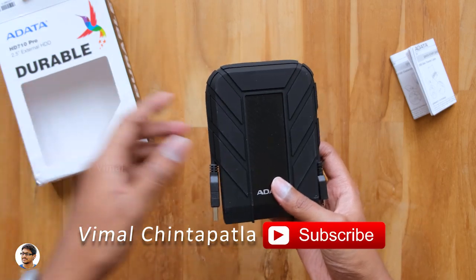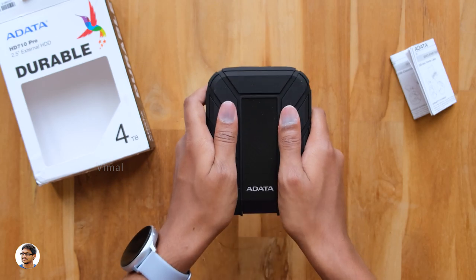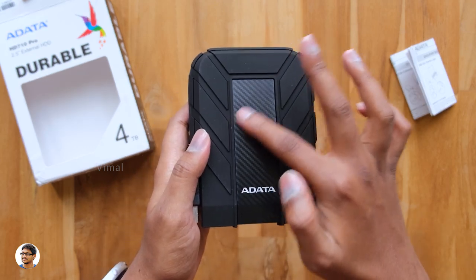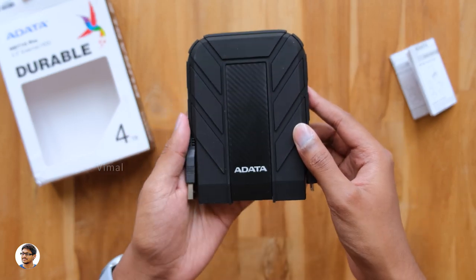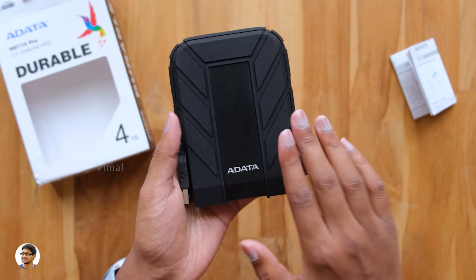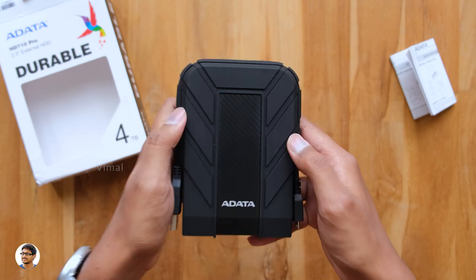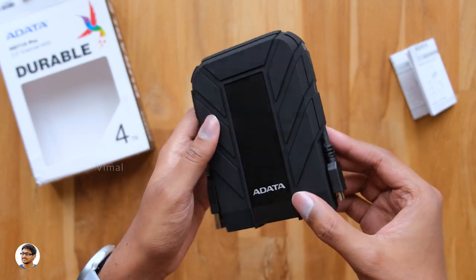It feels solid in the hand and has some decent weight to it — it weighs around 390 grams. I've never seen a hard disk like this; it's built very ruggedly and has a solid construction. The exterior has what looks like carbon fiber — it feels like plastic, but the company hasn't specified the material.